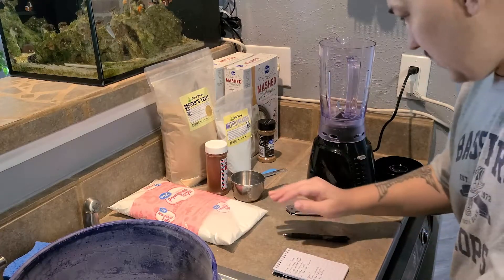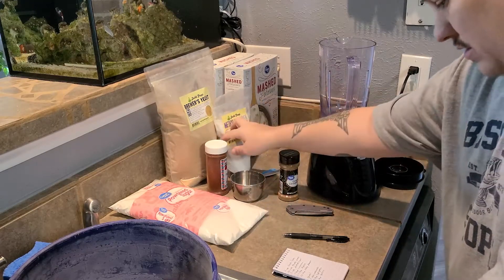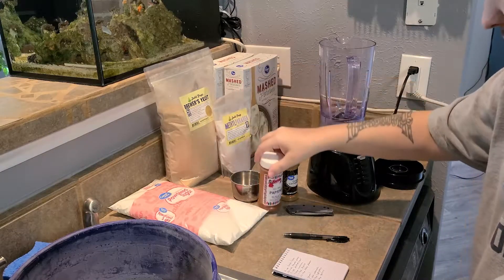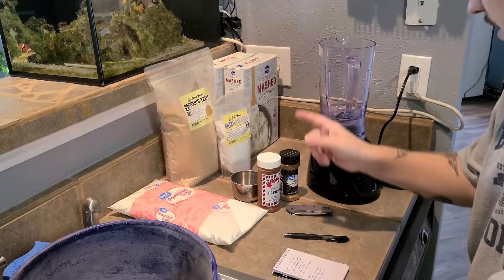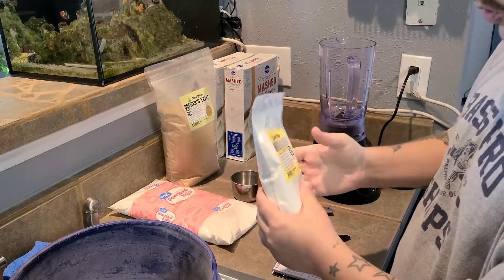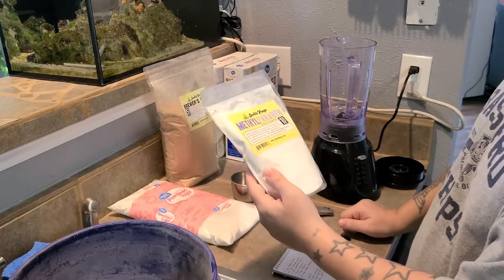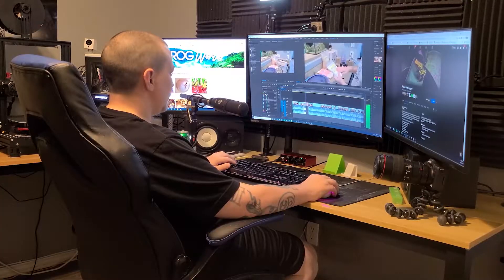Next, cinnamon — we're going to need four tablespoons of cinnamon. We're going to need two and a half tablespoons of paprika. And last but not least, we'll need two and a half tablespoons of methylparaben. This is basically just a mold inhibitor so your cultures will last longer and won't mold over. But you've got to be careful with how much you add — it's a lot better to add less than more.